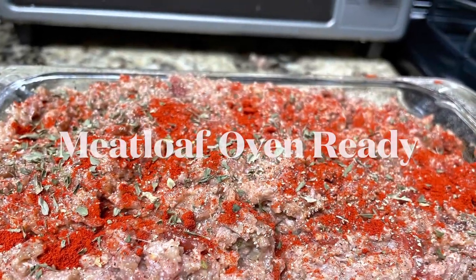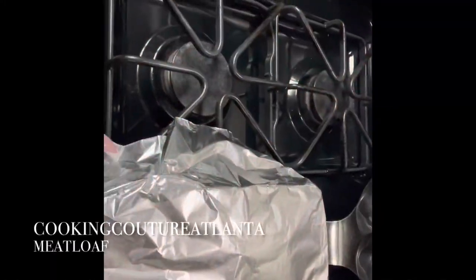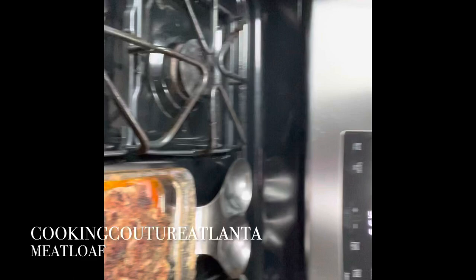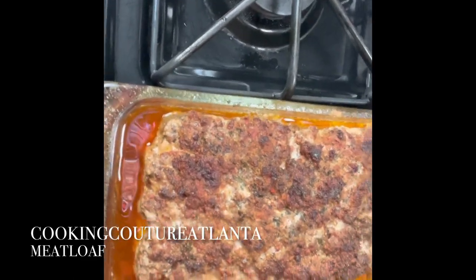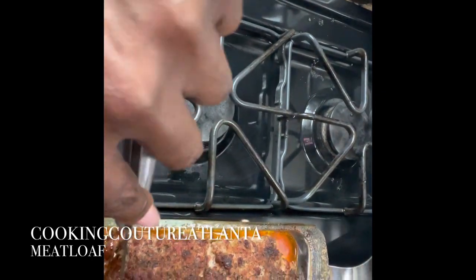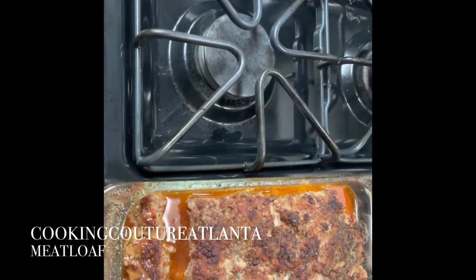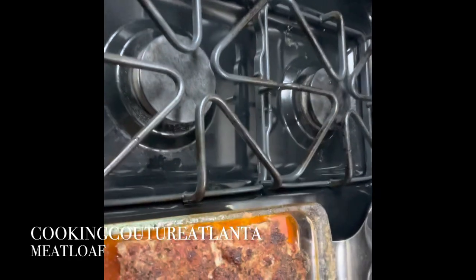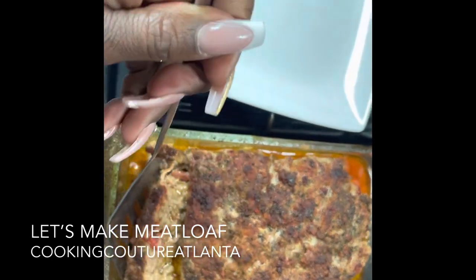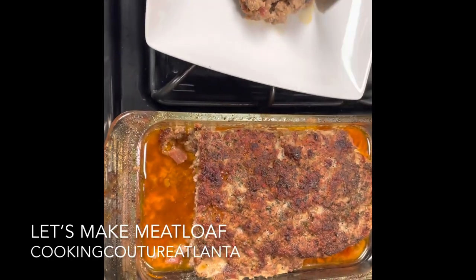The meatloaf is all done and ready to go into the oven. I'm a little concerned because it's really moist. So, 50 minutes later, here's the meatloaf. I just cut it — oh man. I guess if you really want it juicy. Let me get a piece out and let's taste it. It's still super hot. The whole kitchen was smoking because it was too juicy.